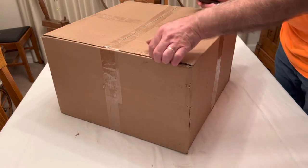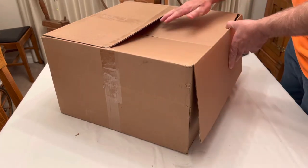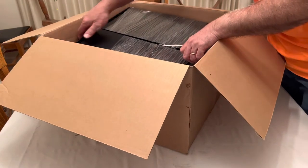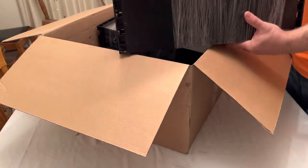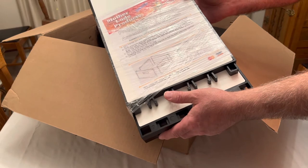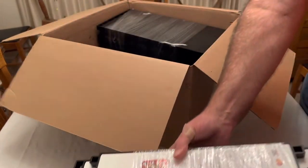Here's box number two. Let's see what we've got — it should have some frame feeders, ladders, and a couple of hive bodies. Inside I can see Motherlode Products polypropylene hive bodies with assembly instructions, so these are the plastic hive bodies. Here's the instruction sheet on how to assemble them.